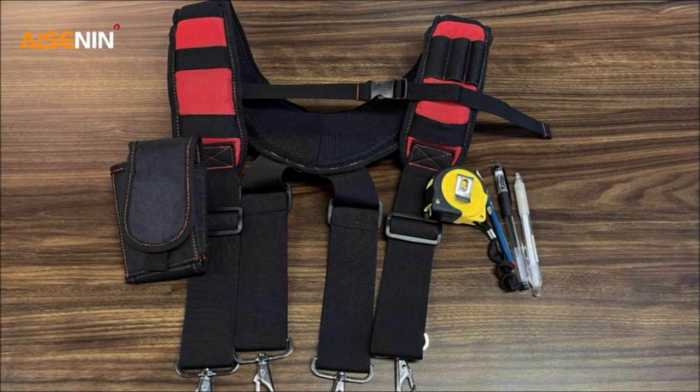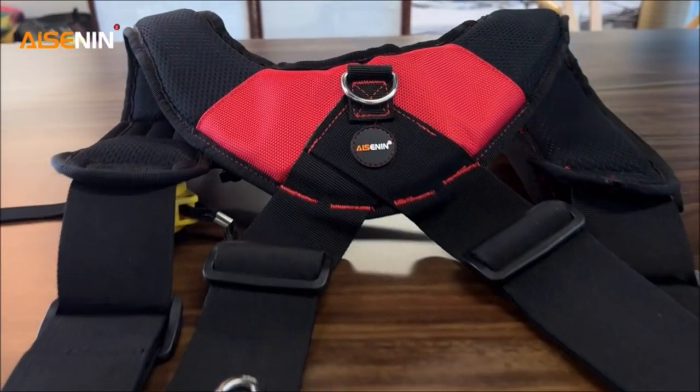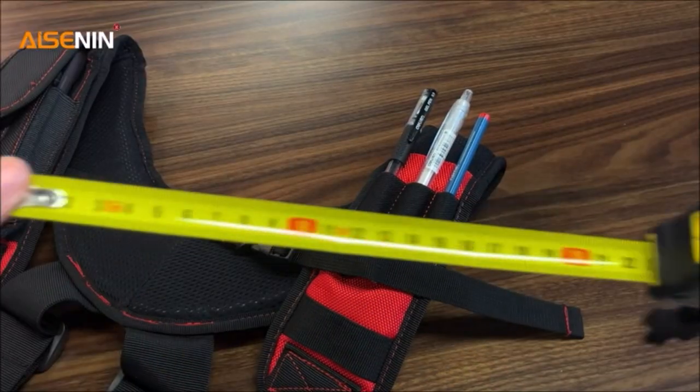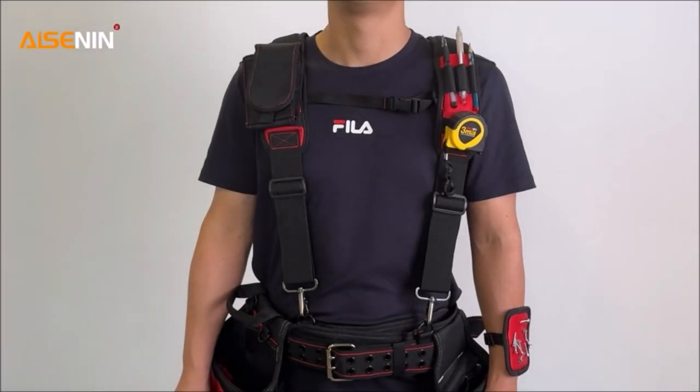Extreme comfort and four-point support design for your tool belt. Large detachable phone holder, pencil holder, and tape measure webbing holder make your job easier. Ideal for electricians, carpenters, contractors, finishing workers, and framers.